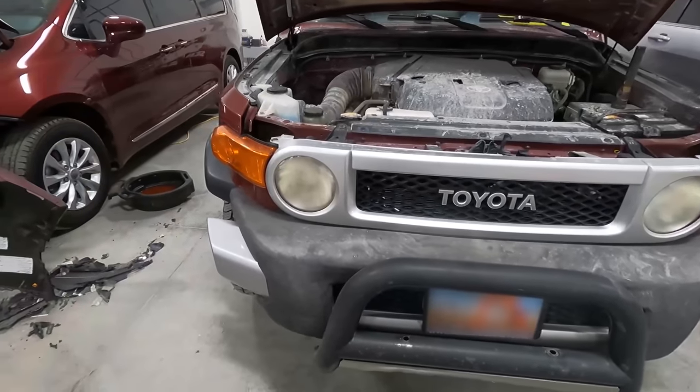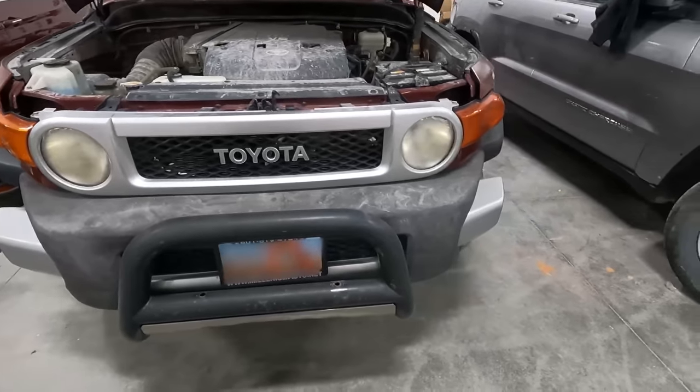We're going to have Denner get to it. He's going to set up the camera, we're going to do some tripod action, disassemble the entire vehicle, and then we'll do some bodywork. Then we'll prime it and paint it. I'm going to start tearing the front end of this FJ apart — we're going to start with this bully bar and get the grill, headlights, front bumper, and all that.